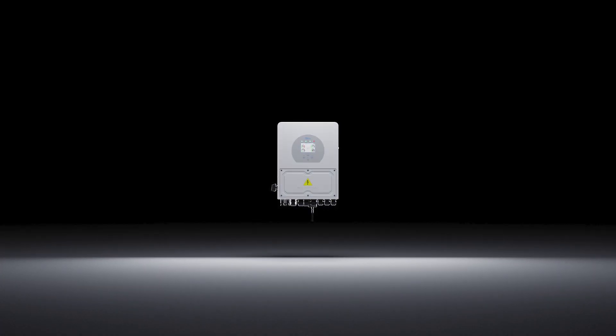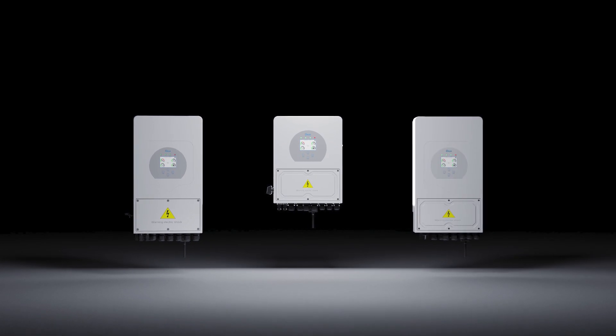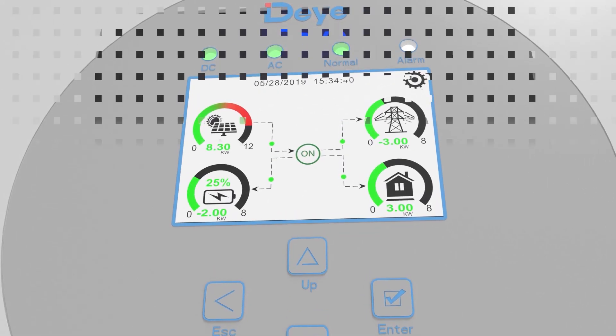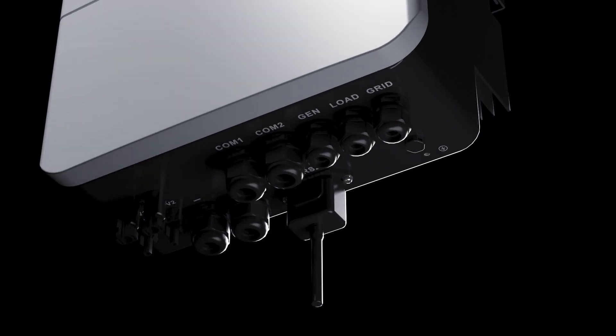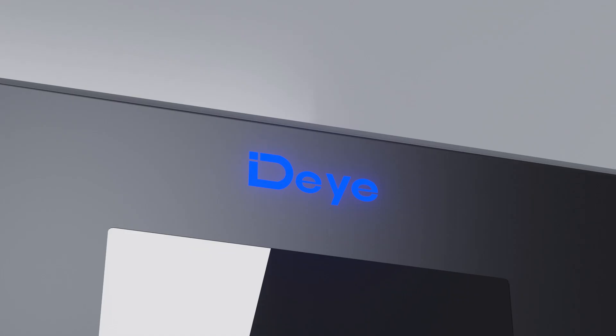In 2021, DE launched this single-phase low-voltage hybrid inverter series. Now, the redesigned version of this series makes its debut, dedicated to powering up your home with a fresh new look.